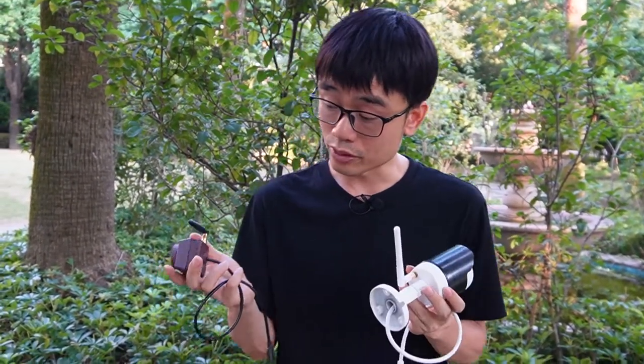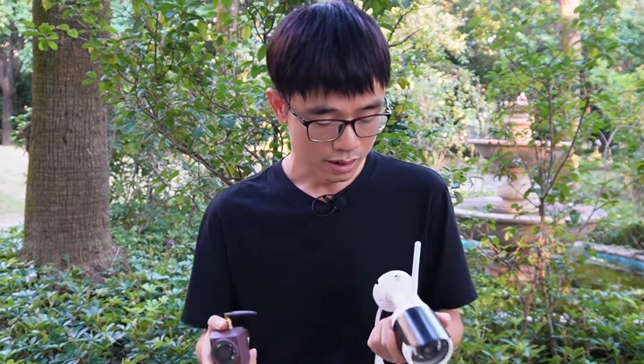Both cameras can deliver high-resolution video. The microphone is built into the camera so they can pick up audio. There's also infrared on both cameras to deliver night vision. Both cameras support Wi-Fi connectivity.